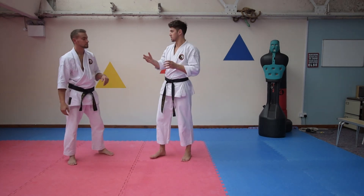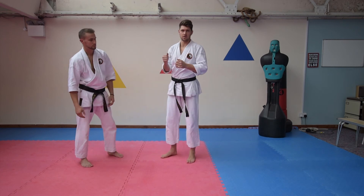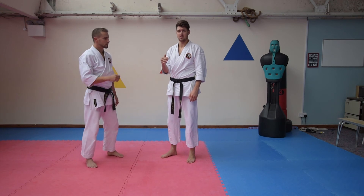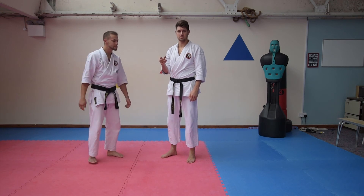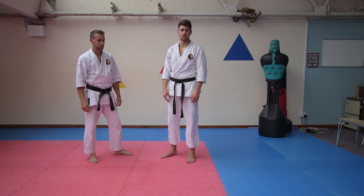This is like a blood choke because we're cutting stuff off on the sides, but on the front from lots of different angles. Within about six seconds — maybe less, maybe more depending on the person — they're probably going to be unconscious. So you've got to be super careful with that sort of stuff.